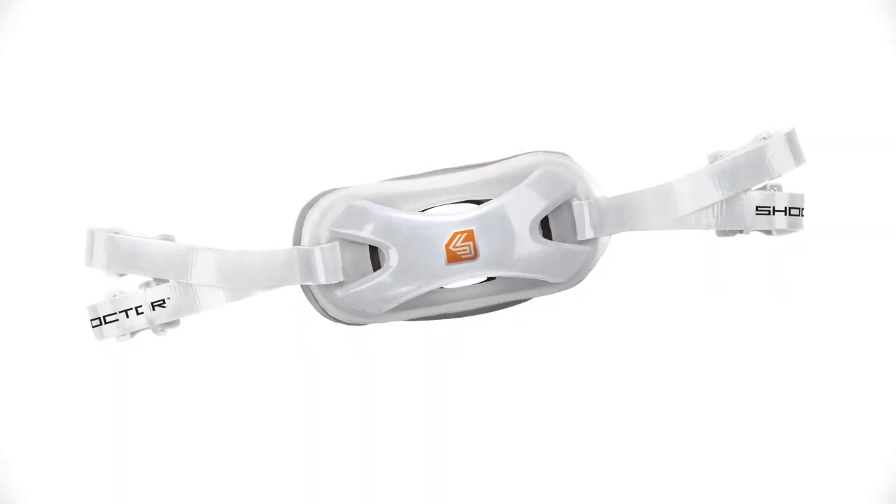The Shock Doctor 502 Core Chin Strap is designed for use on football helmets and is available in small, medium, large, and extra large. Color options include white and black.